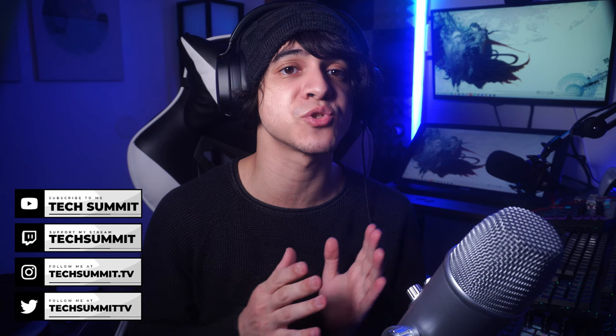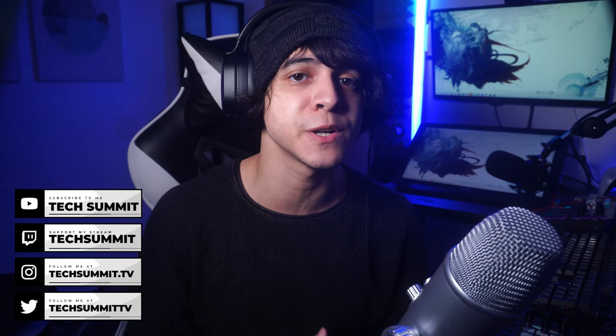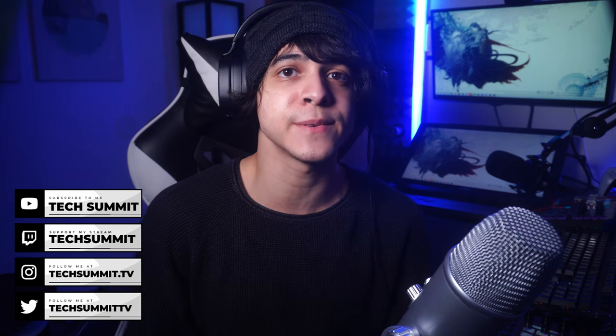I'm also going to be streaming tonight at 8 p.m. Eastern time, in case you wanted to know what it's like to stream with this microphone — links to my Twitch are going to be down in the description. So let's go ahead and begin with an unboxing.